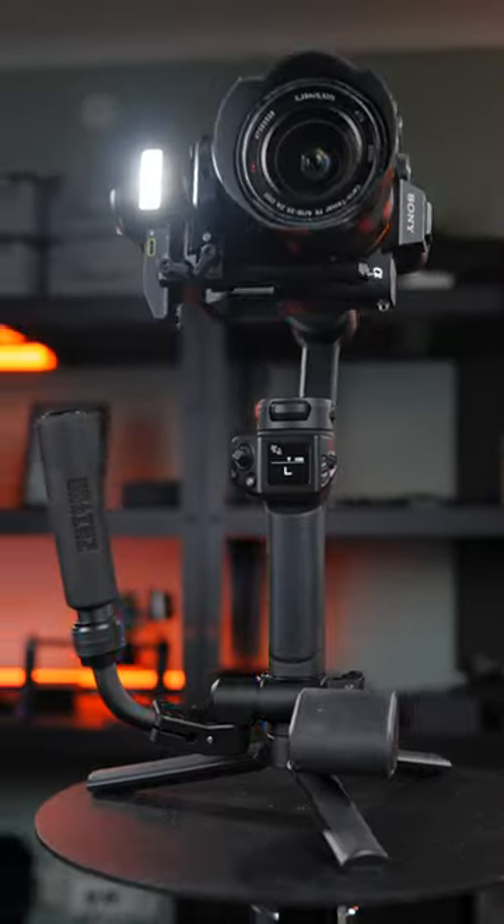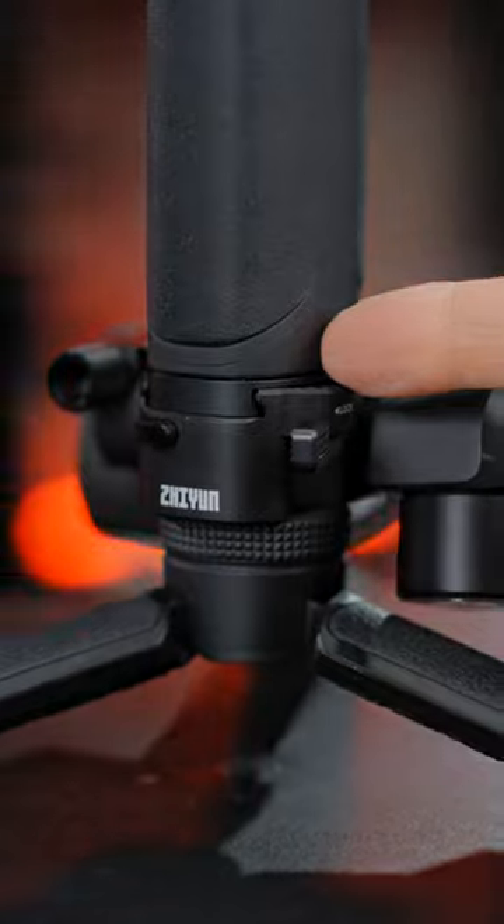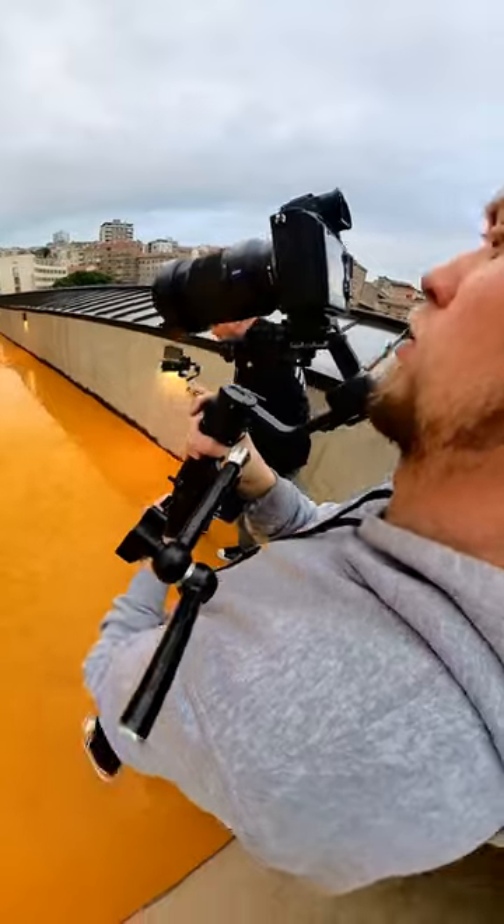This is the new Zhiyun Weebill 3S and it's an improved version of the standard Weebill 3. Today we shall dive in and get all the specs and features of this new gimbal and also show you some BTS footage that we used this gimbal to shoot on.